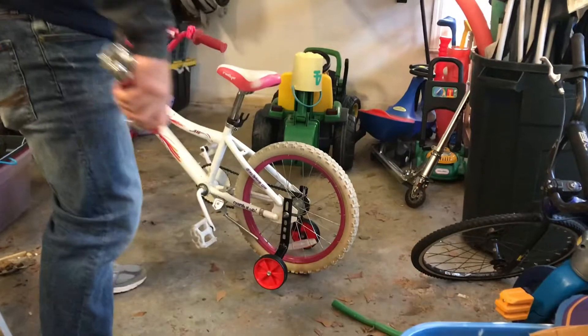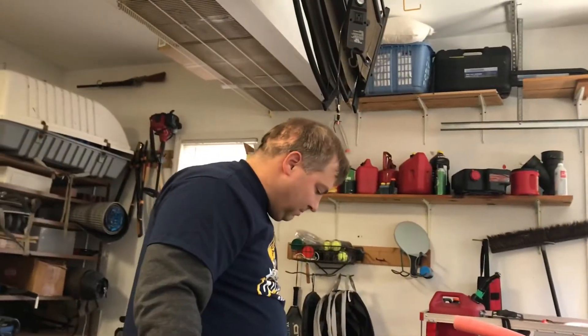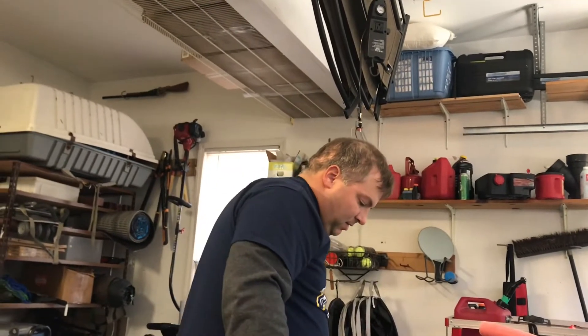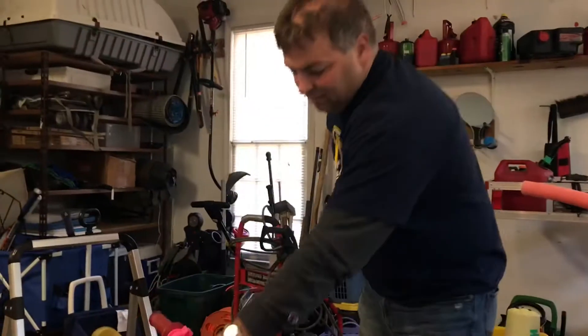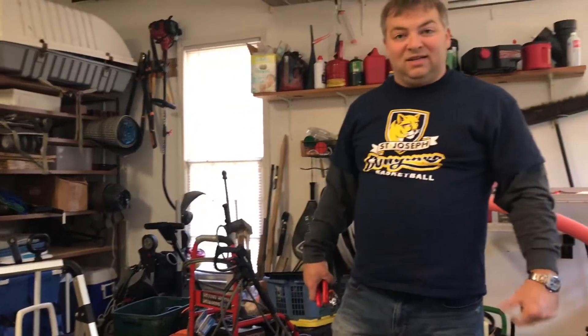It's got a little bit of play in it, which is good because I need my daughter to be able to wobble back and forth a little bit so she'll learn how to ride a bike. Outside of that, we're ready to roll on our new bicycle training wheels. I feel really good that that project is done. Thanks for watching — don't forget to like, subscribe, and give me a thumbs up if you enjoyed this video. Feel free to leave comments only if they're nice, and have a great day.